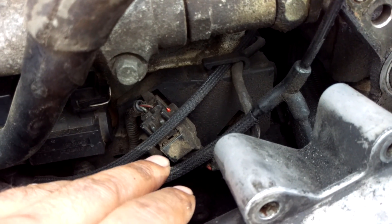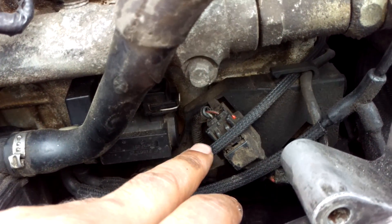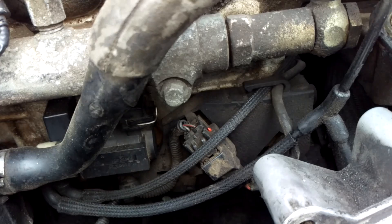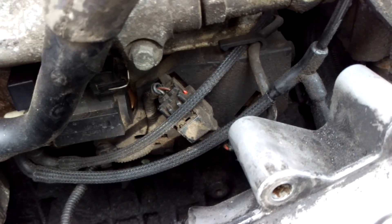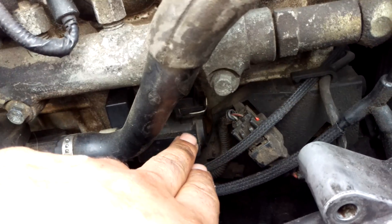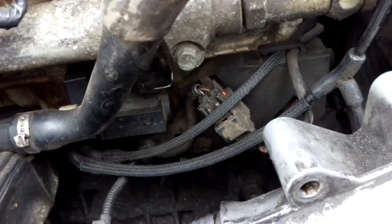Now if you've got a Euro 4, you won't have a boost solenoid. The turbo actuator is an electric motor which moves the arm on the turbo, so don't go looking for that if you've got a Euro 4 onwards. It's only Euro 3 that's vacuum actuated.